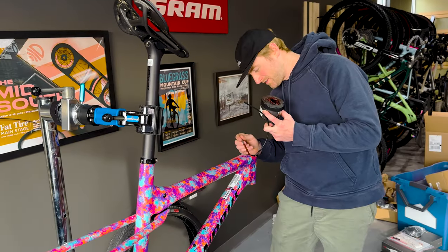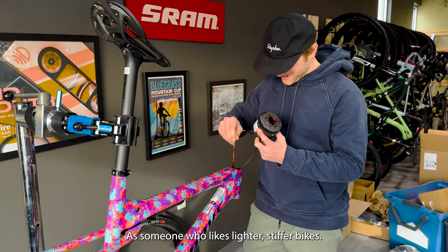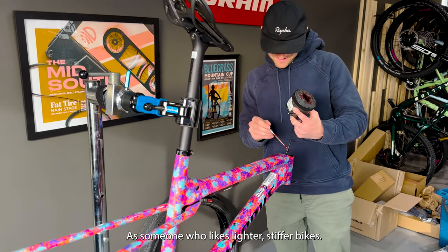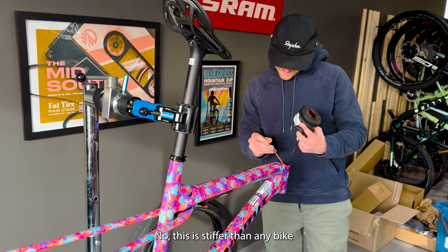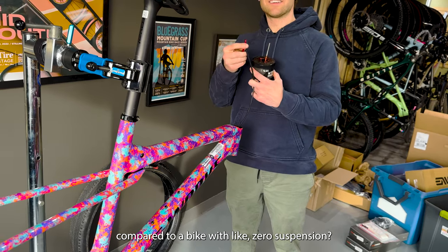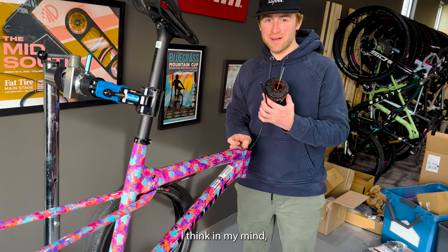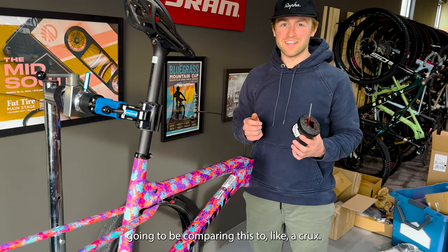What do you think this is going to ride? I don't know if I'd say I'm optimistic as someone who likes lighter, stiffer bikes. This is stiffer than any bike that's ever existed. Compared to a bike with like zero suspension — this is stiffer than a bike with zero suspension. That's what I'm telling you. In my mind, I'm going to be comparing this to like a Crux.